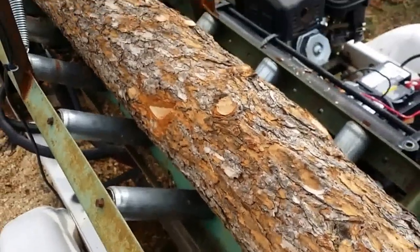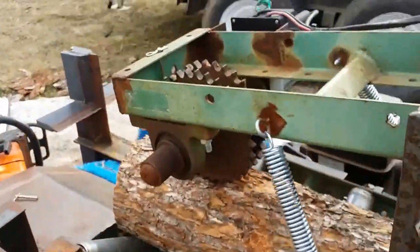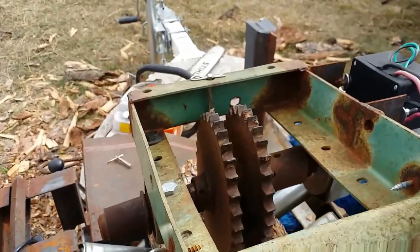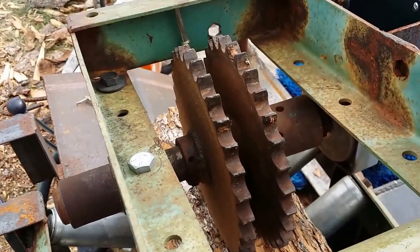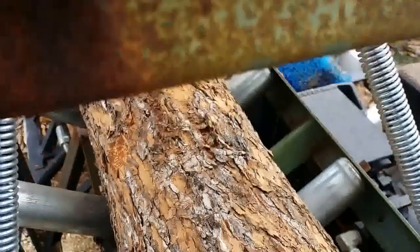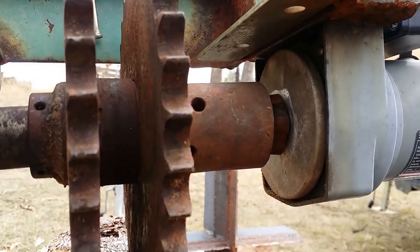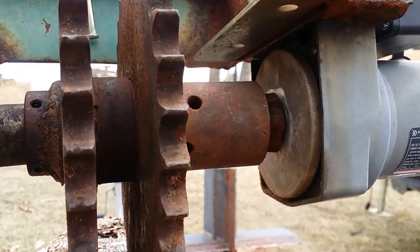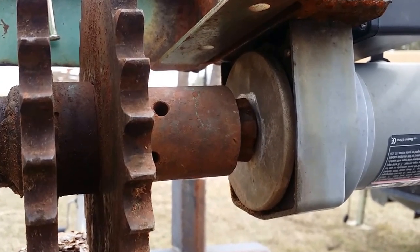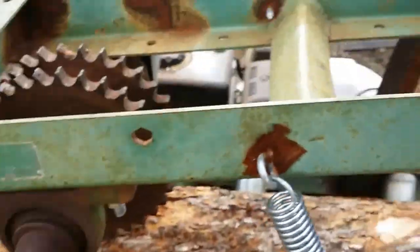The rolling head — I got this setup from the local scrap yard. They have a bunch of tractor stuff. I just used an ATV winch, pulled it apart, and welded that nut onto that gear. And it actually works pretty damn good.